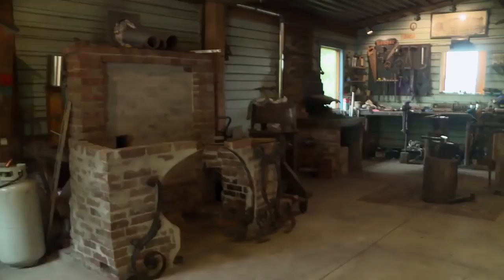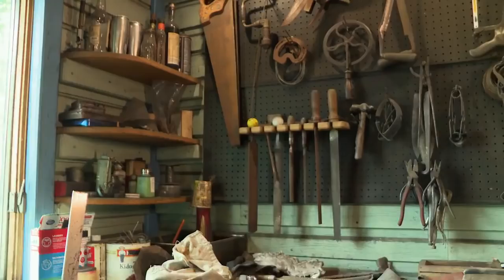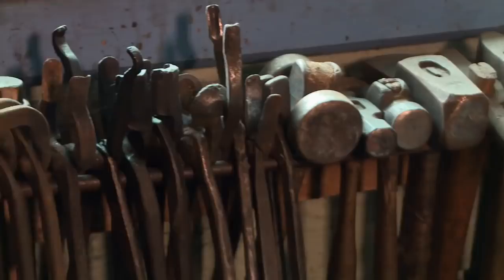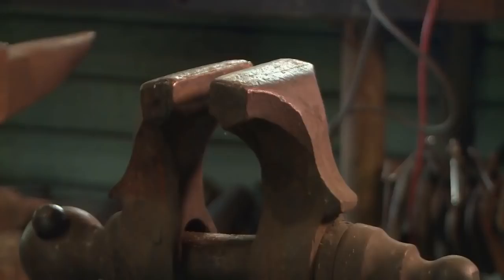First thing right inside the shop is my punch press. This particular machine was built in 1946 — I fully restored it. This is actually what I use to punch the holes for pickets for fences. This is my anvil I use every day. This used to shoe horses in New York City back in the early 1800s, and now it is used every day inside my shop.